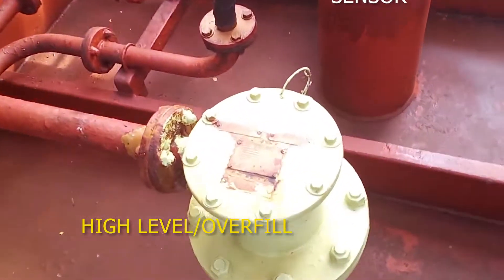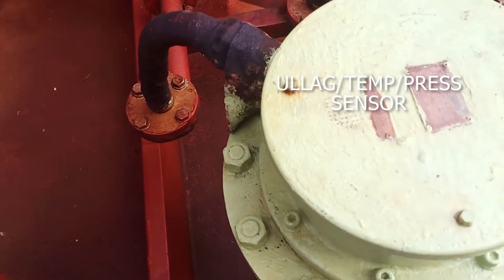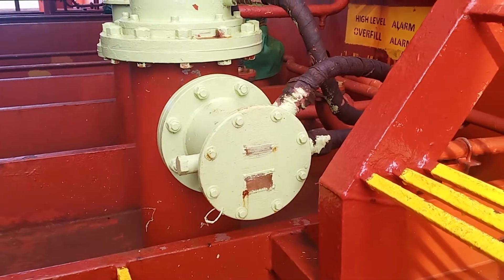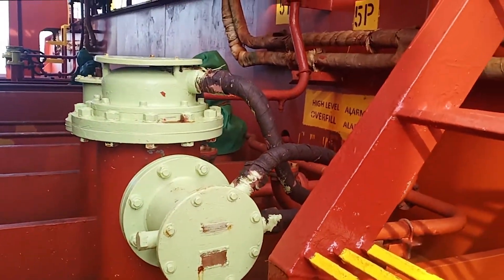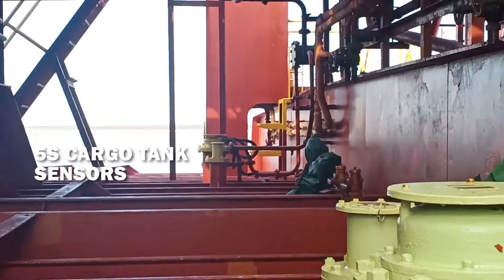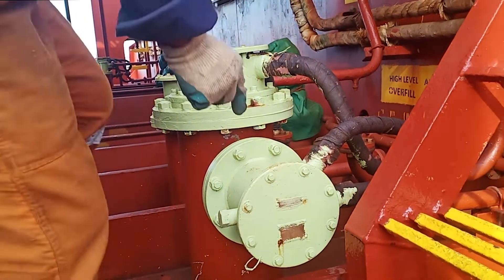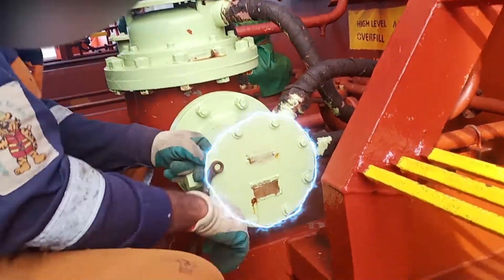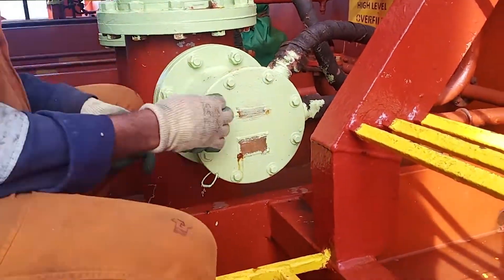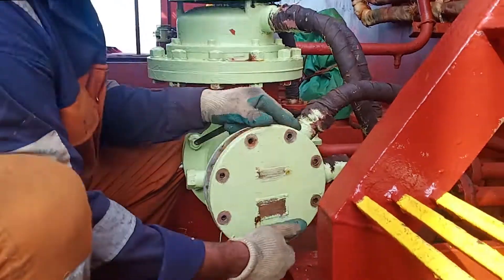On deck we have two sensors for each tank: high level and overfill sensor. We also have the ullage, temperature, and pressure sensor — this is the one we are going to use now. We are currently at the number five port cargo tank. You can also see over there at five starboard cargo tank the same sensor. In each tank we have these sensors, so just for sample purposes I'm going to open this five port cargo tank sensor.